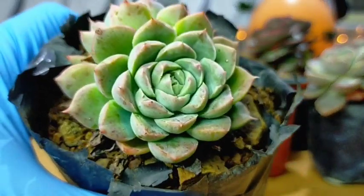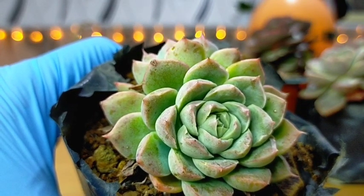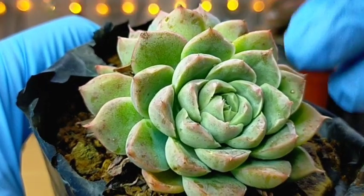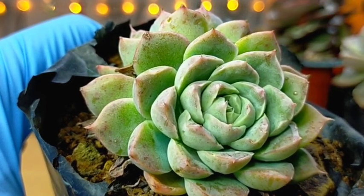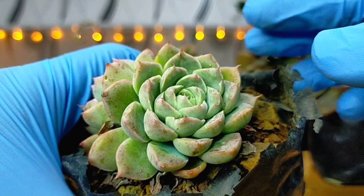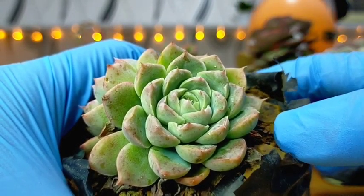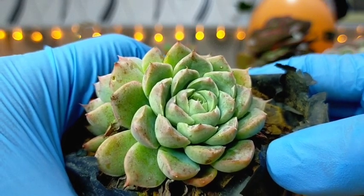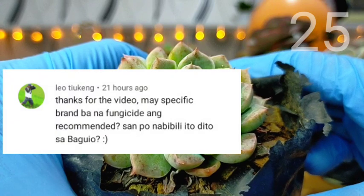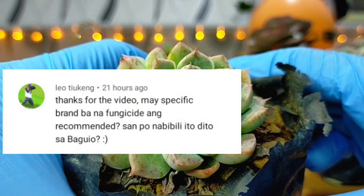I have here an example — this is our albicans, which is in a rain-or-shine location. After spraying, immediately the next day it was under full sun the whole day. So as long as they are in a rain-or-shine setup and accustomed to sun exposure, you won't really have a problem exposing them to sunlight the next day.